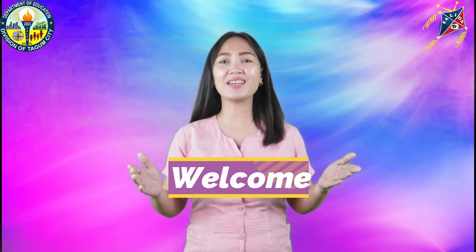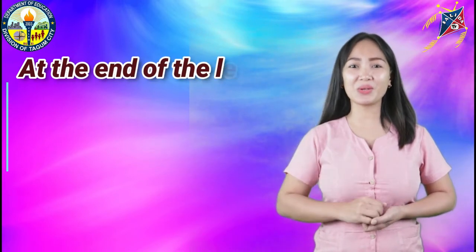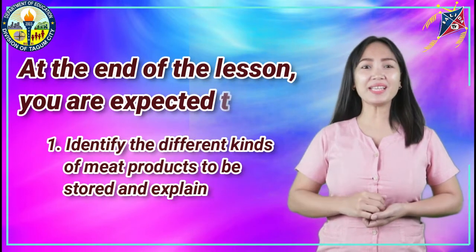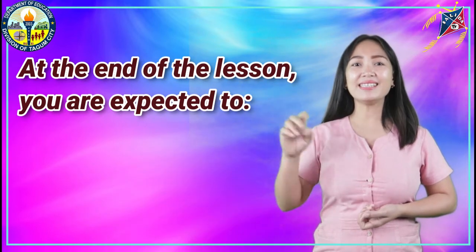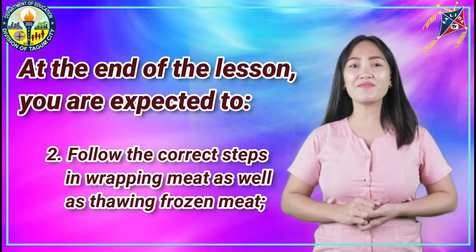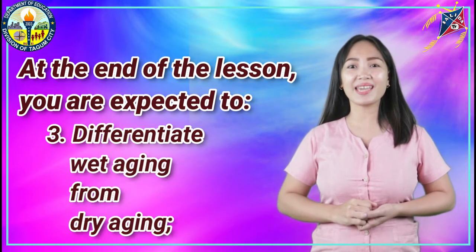Welcome to another lesson in TLE 10. Let's read first the objectives. At the end of the lesson, you are expected to: First, identify the different kinds of meat products to be stored and explain the proper way of storing them. Second, follow the correct steps in wrapping meat as well as thawing frozen meat. Third, differentiate wet aging from dry aging.